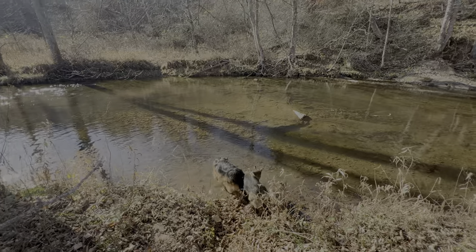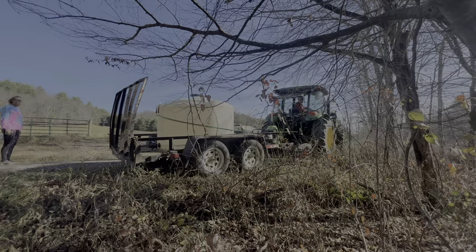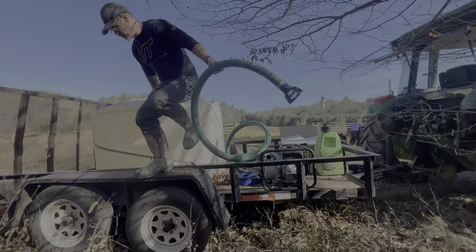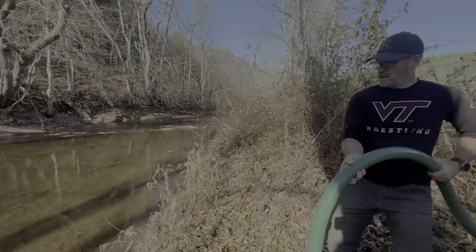We're going to go in the water — happy day! Look at how clear the water looks, it's just beautiful.